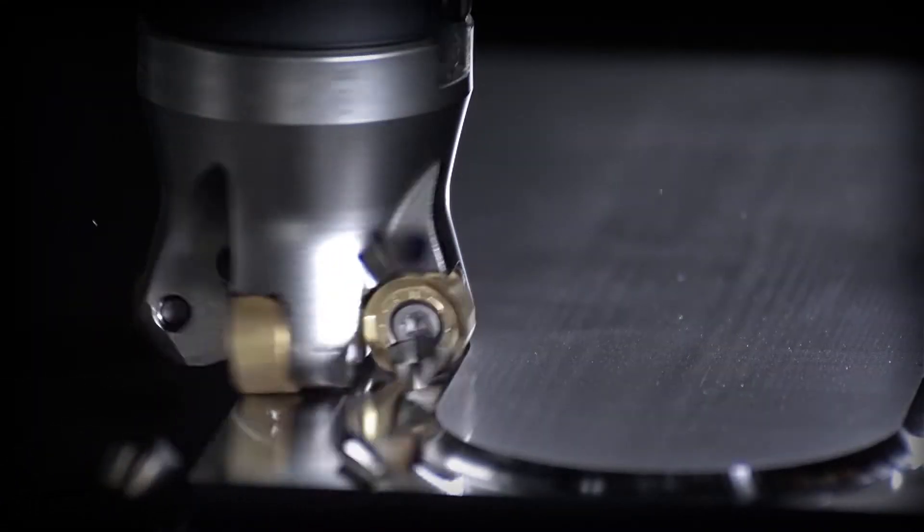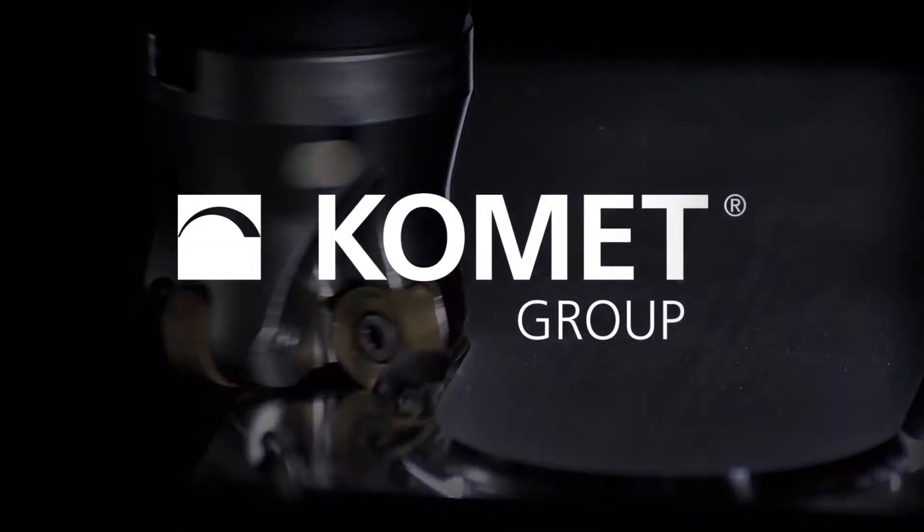Mark: The perception in the market, as I understand it, is that Comet are very big on drilling and boring. However, you want to talk to us about milling. Steve: Yes, that's a misconception — Comet is all about drilling and boring — but actually we've been involved with milling for a lot of years, with special tools and projects. A few years ago we decided we needed a standard portfolio, so we've developed that over the last few years, and today I want to talk about that and pick a few highlights of the product.